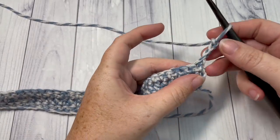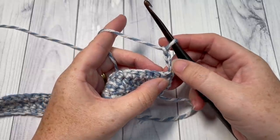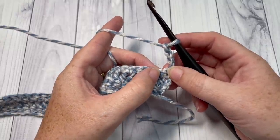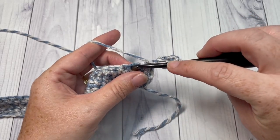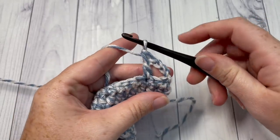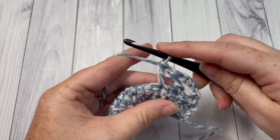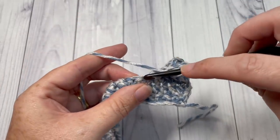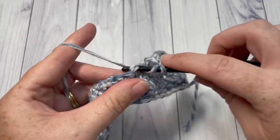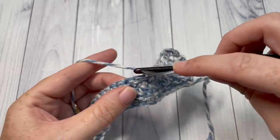At the end of Row 3, you've chained four and turned your work. For Row 4, skip that first stitch because your chain four counts as a double crochet and a chain one. Skip that first stitch and skip the next stitch, then work one double crochet into the next. Chain one, skip the next stitch, double crochet into the next — repeat that all the way across. At the end of Row 4, chain one and turn your work.